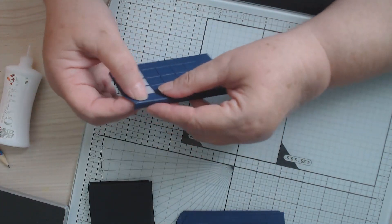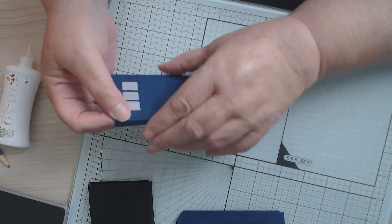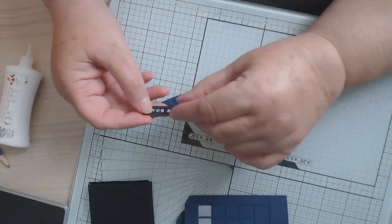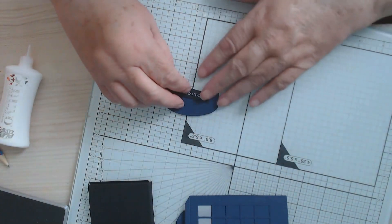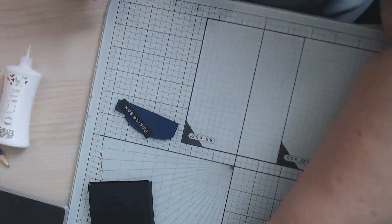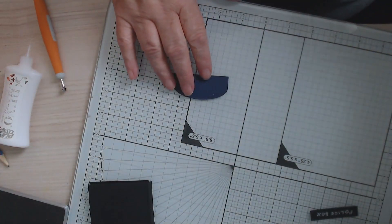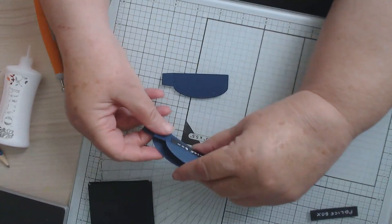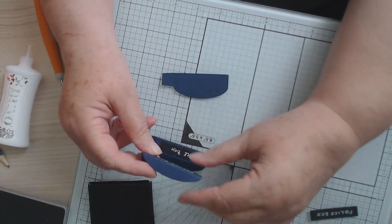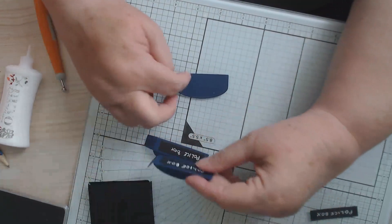That's done — that showed you that little modification so you can do different things. The other thing is I cut out these pieces which go around the top. What I've done is I've made myself an extra score line, bent them over, and then we're going to put another piece of card on top so that's going to be a glue tab.